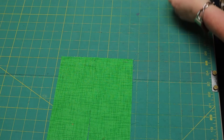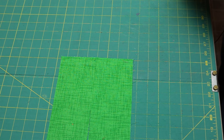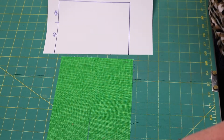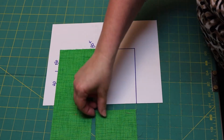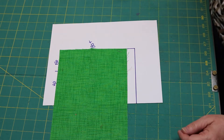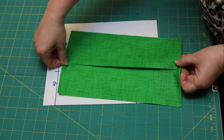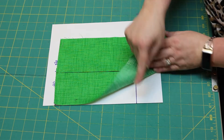What if my quilt is between 42 and less than 80 inches wide, but longer than 80 inches? I can no longer use the two widths of my quilt because I don't have enough fabric. This time I need to buy two times the length of my quilt.